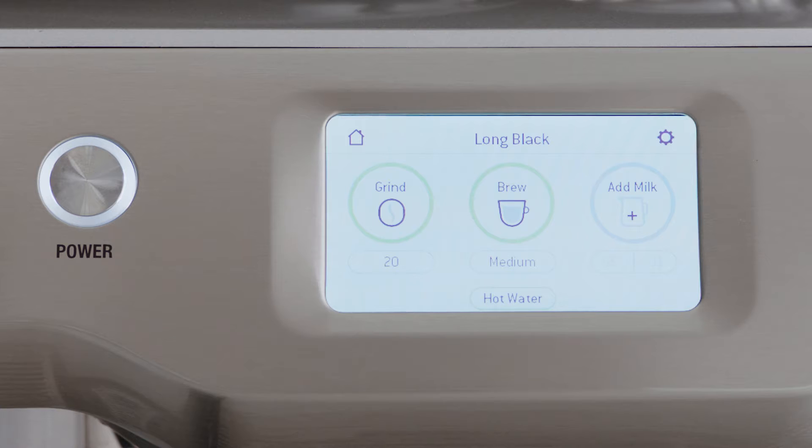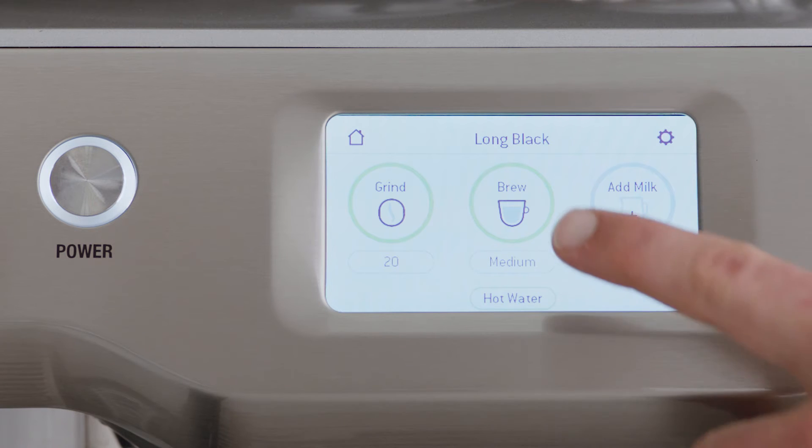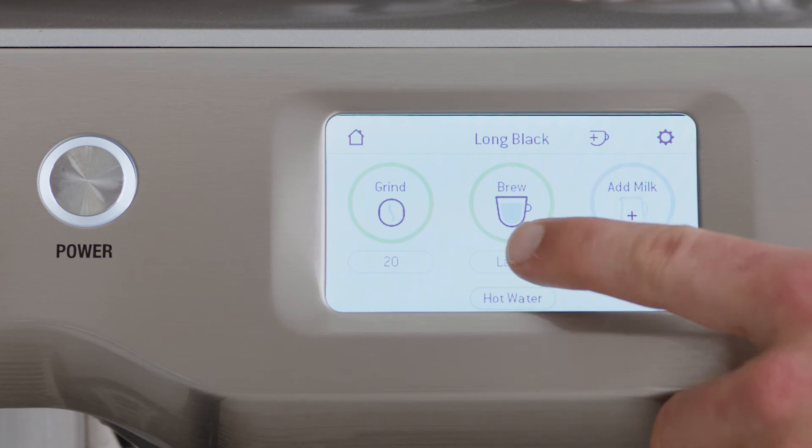At the brew stage, you can select from three volumes: small, medium, and large, which can be adjusted by touching the icon underneath.